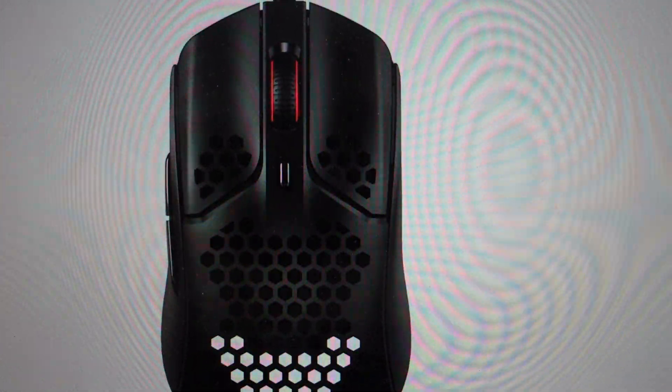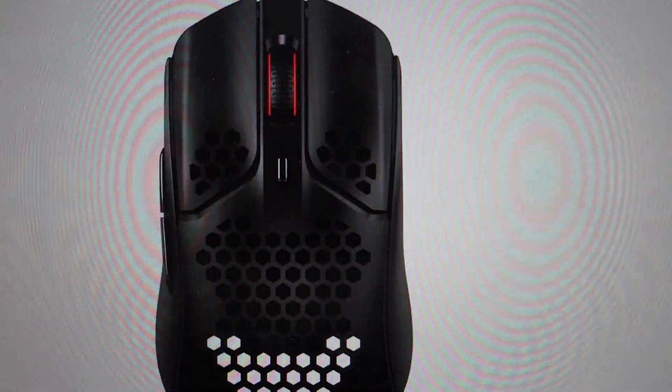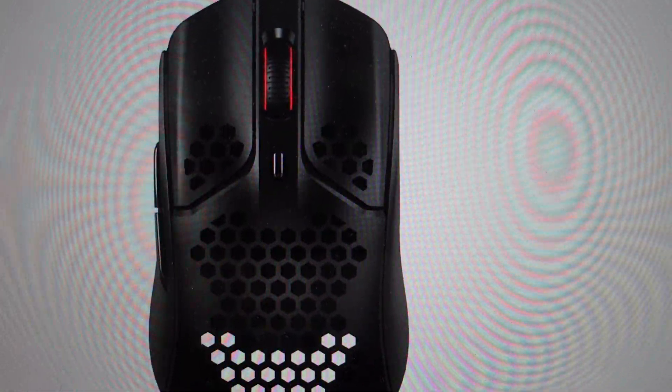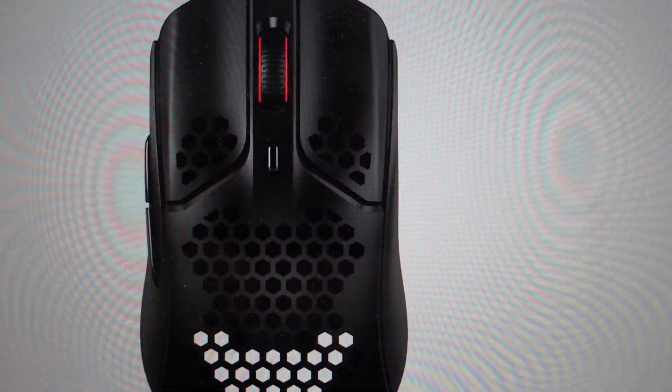Hey everybody, this is a quick video in case you need to do a hard reset or a factory reset on your HyperX mouse. If you're having any kind of connection issues or it's just not acting right, a lot of times a hard reset will fix it.